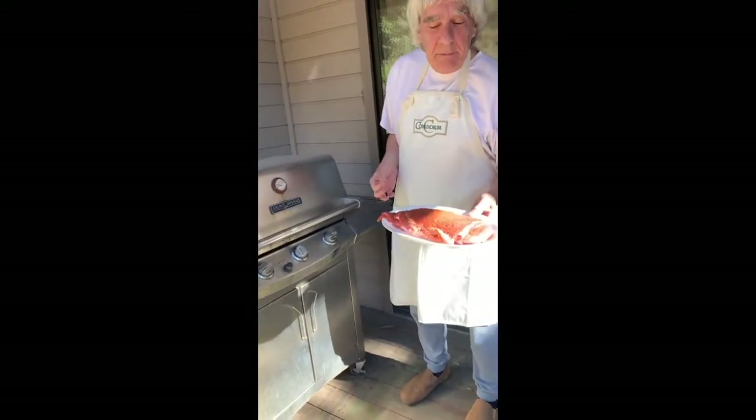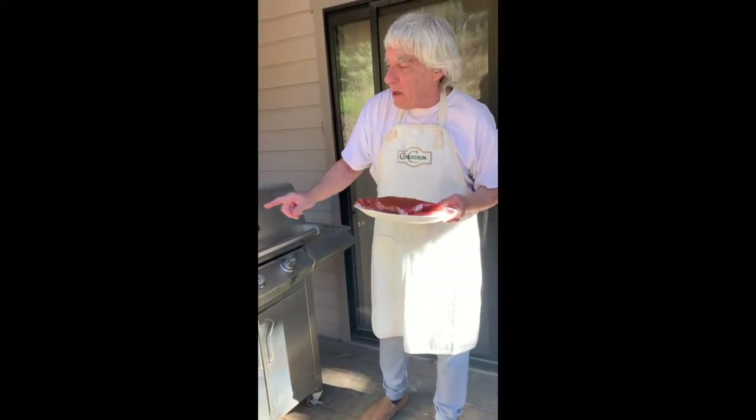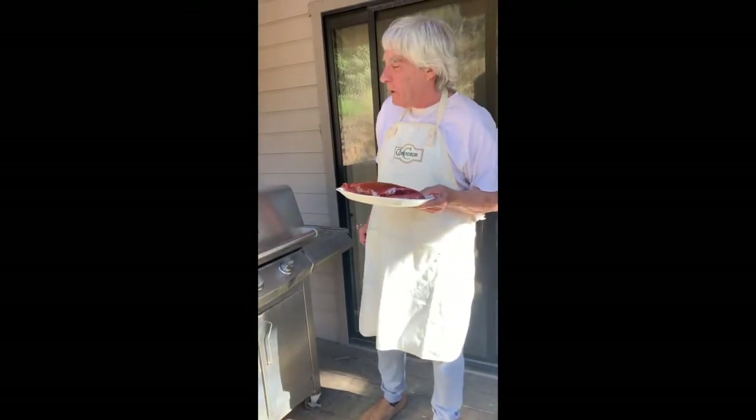I cut the rack in half — makes it easier. I split it up on two sides so that I have my grill working on two different burners. It's important to get that heat even.